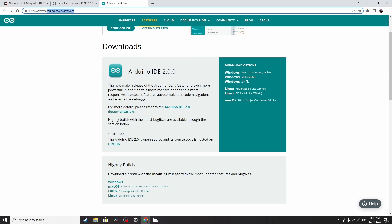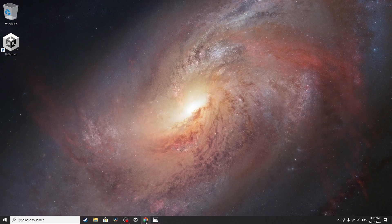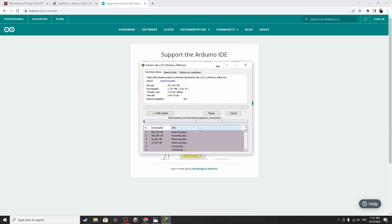The current version is 2.0.0 — make sure to download the latest version. To download the software we have different options. If you have a Windows machine make sure to click on the Windows link; it's also available for macOS and Linux. I have a Windows machine so I'm going to click on Windows 10. You could donate but I will just download it and hit Start.